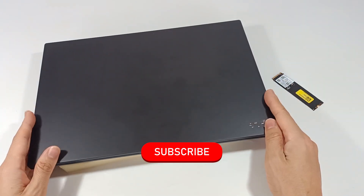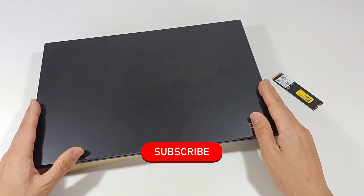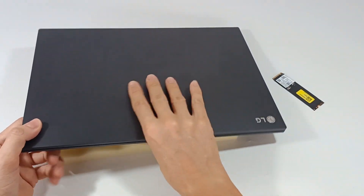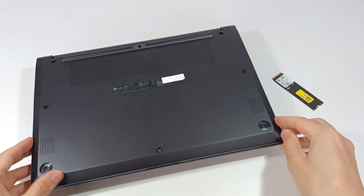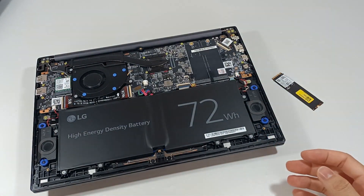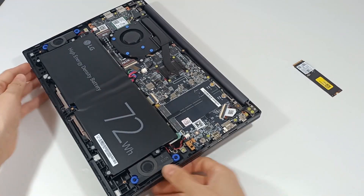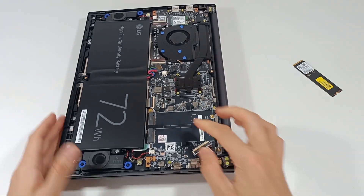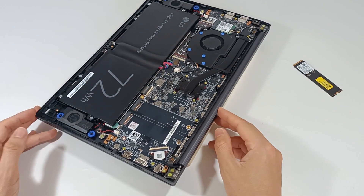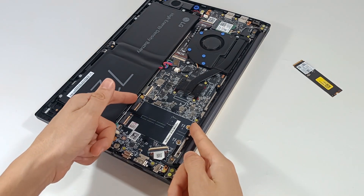Subscribe to the channel because I post new videos every week. We have to start by opening the computer. I've already removed the screws from the computer. I just have to remove the cover and we reveal the inside of the computer. This computer has two M.2 slots, which use the 2280 standard, which means it is 80mm long.